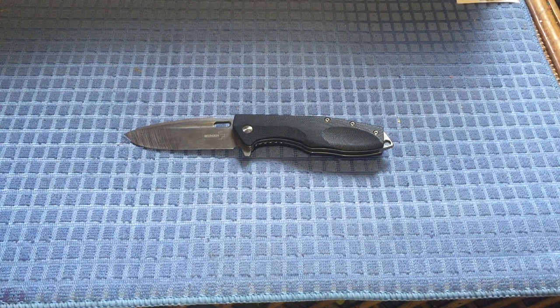Rundown: I recommend this knife as a work knife, an addition to your EDC, or a camp knife. If you liked the video, thumbs up and subscribe. Take care.